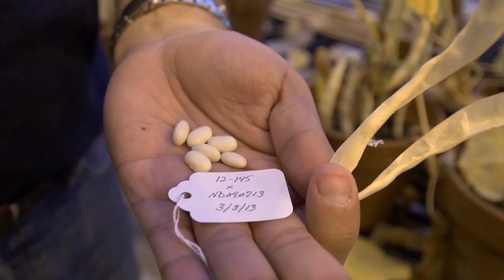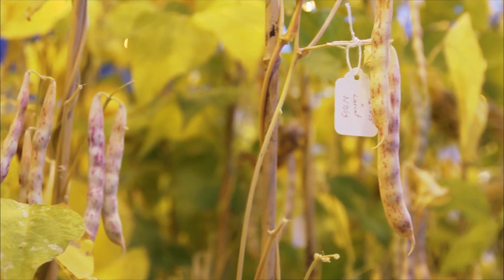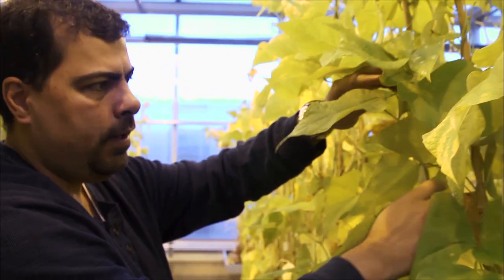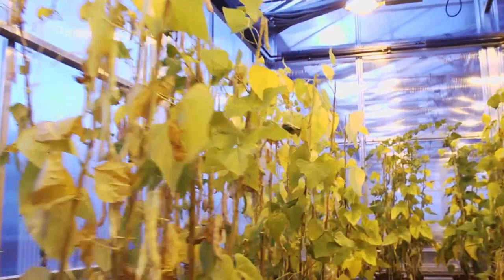Here right now in this room we have what we call the crossing block. This is the beginning of everything. You are going to make the initial crosses after you choose your best parents that you want to combine, with the goal of creating the new variety. And each one of those spots is a new combination that we're trying to come up with for the program.